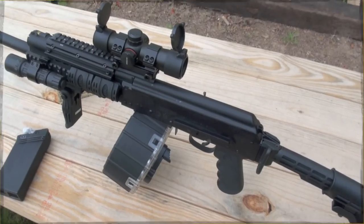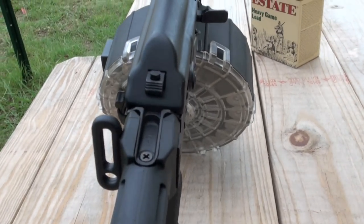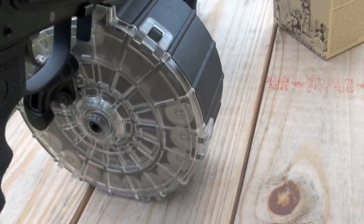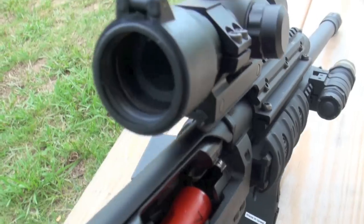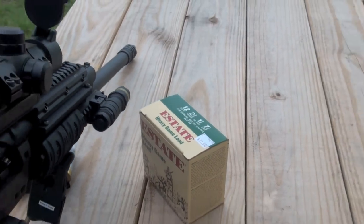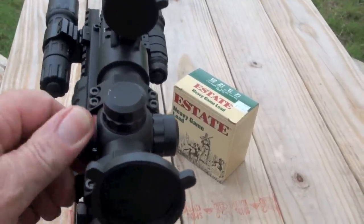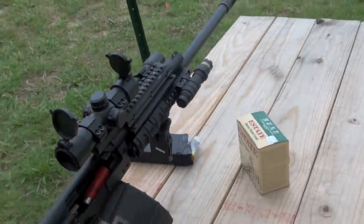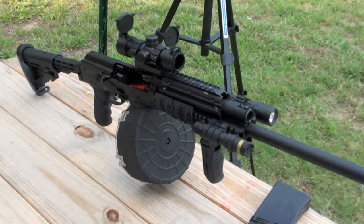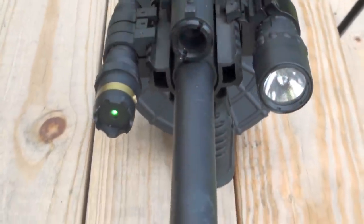Okay buddy — collapsible stock Saiga 12 gauge, 20-round drum. That is what I am talking about, and there are rounds in there. She's almost cocked, locked, ready to rock. Green laser, light on the front, flashlight, adjustable sights, green and red dot. That is one mean shotgun right there — green laser and all.